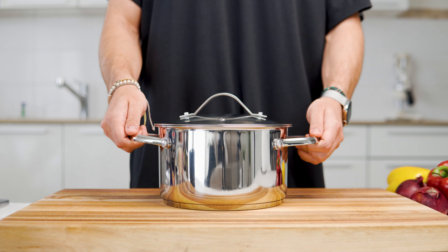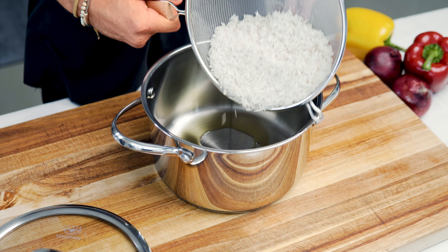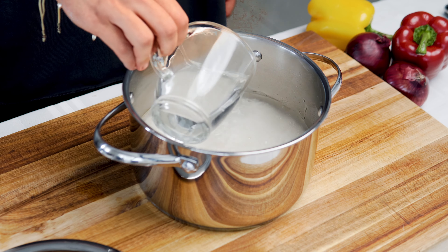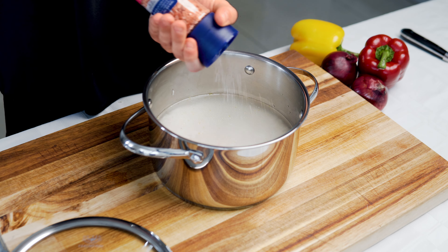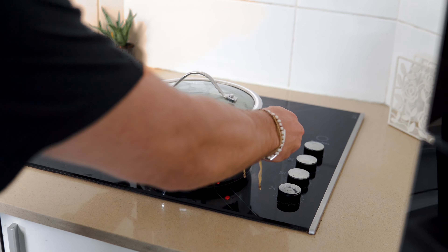We're going to begin with our rice, starting off with 5 grams of olive oil, 300 grams of washed basmati rice, and 600 milliliters of boiled water. Add a bit of salt for the taste — I prefer using Himalayan pink sea salt because it's packed with minerals. Give it a stir to break up any clumps, and then bring it to a boil.